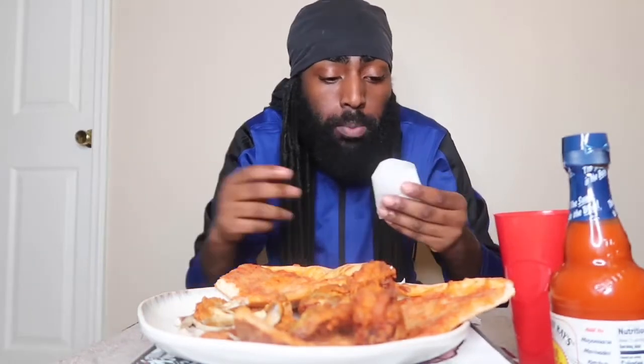More about me if you don't know — I'm Guyanese. I'm gonna be eating some Caribbean food on the channel too, so you're gonna see some of that.